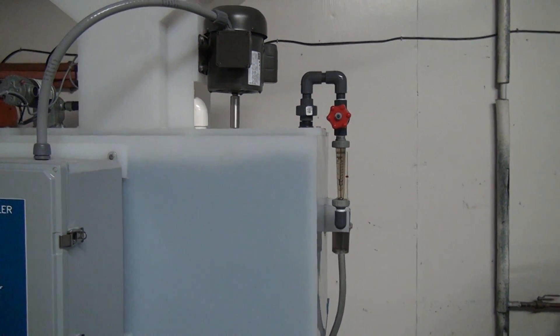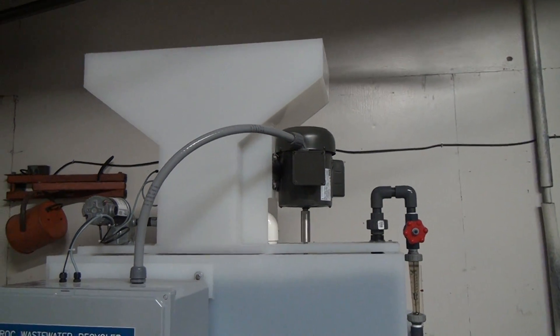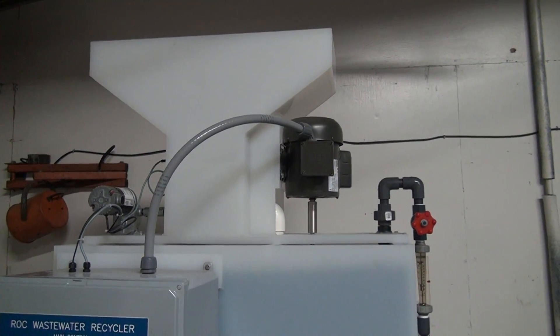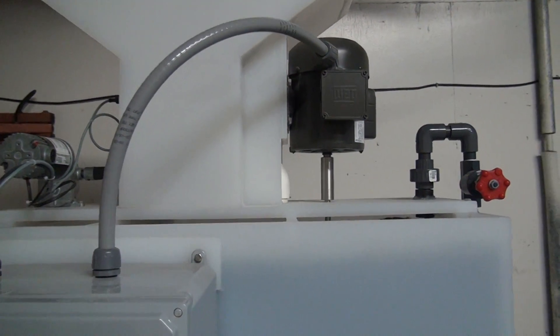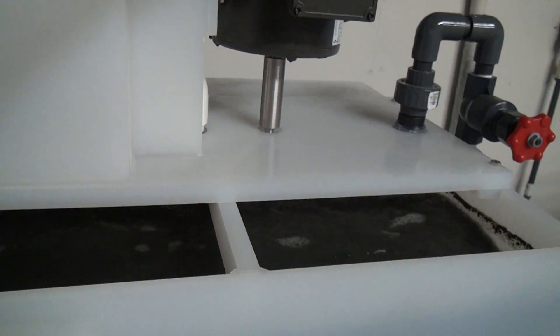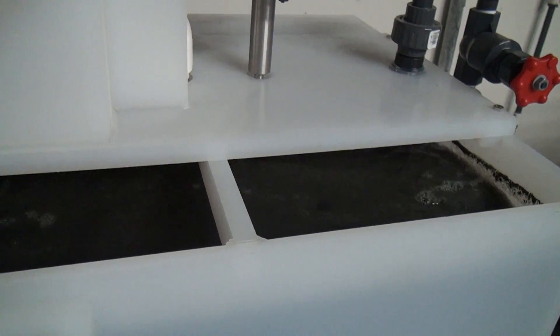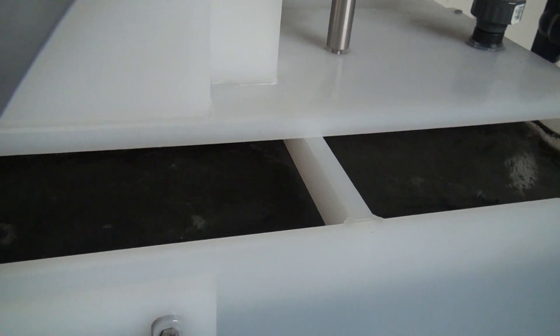The water is agitated by a mixer. The hopper on top holds 100 pounds of water treatment chemicals, which is a powdered flocking wind powder. It's metered into the water and agitated, causing a flocculation process. This is where all your metals and contaminants are treated out of your water.